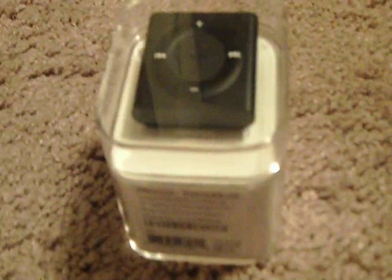Hi guys, it's Amazuri here, and today I'm unboxing the iPod Shuffle from 2015. If my voice sounds a little bit funny, I'm cold right now, so I apologize in advance.